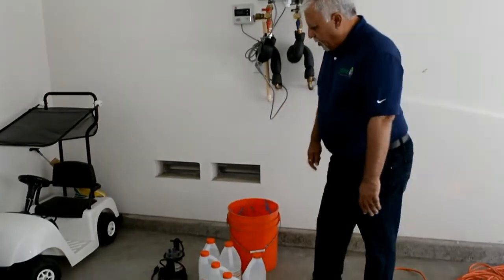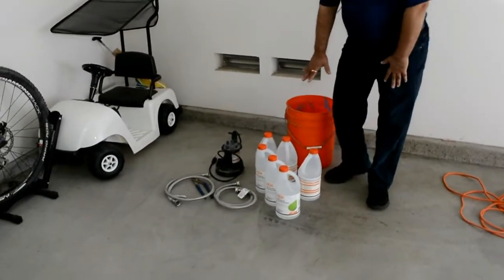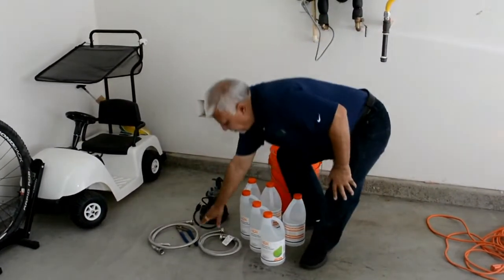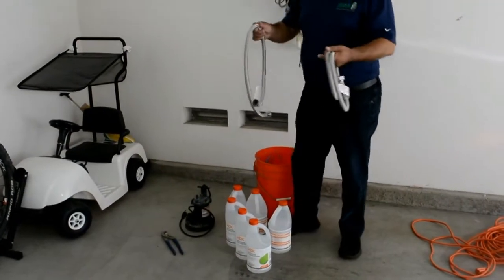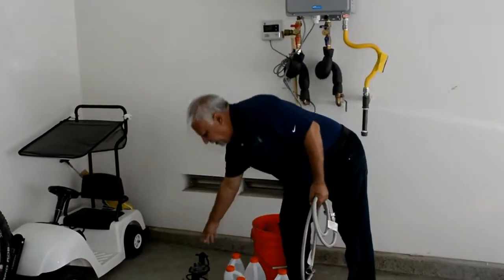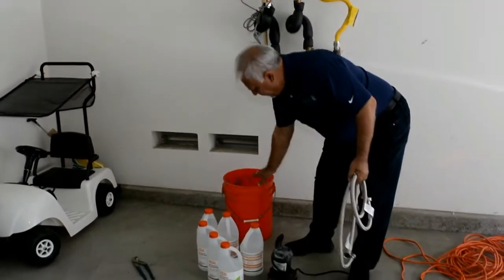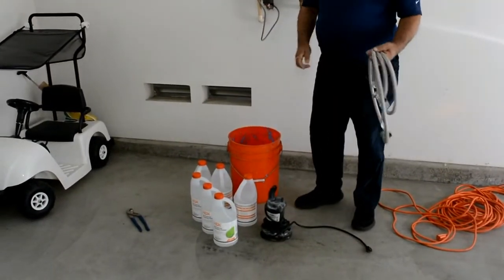What components do you need down here? So here we have white vinegar, these two pipes that we need to connect, a submersible pump, and a bucket. Those are the only things needed.